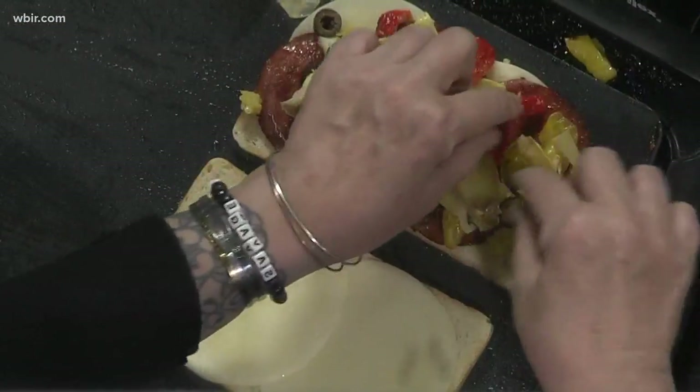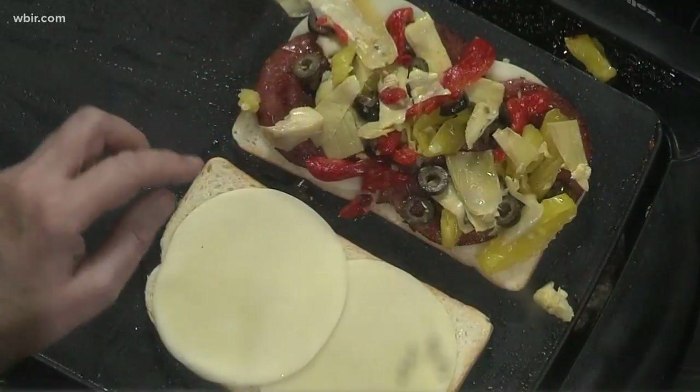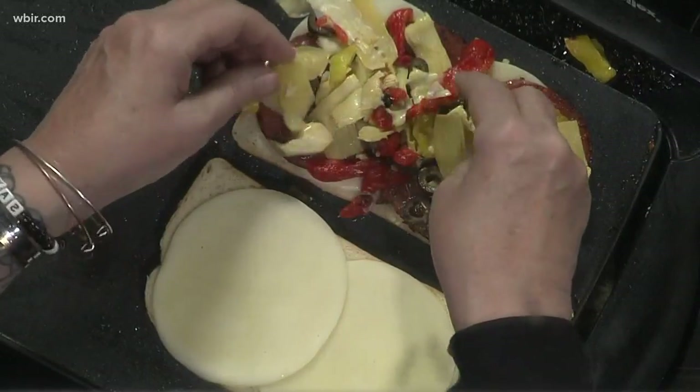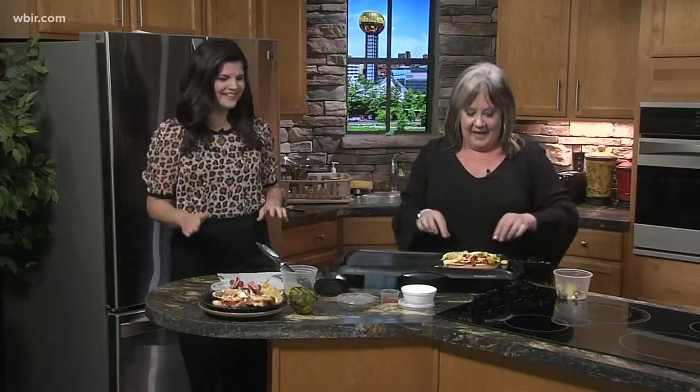Make sure you get the toppings all the way to the edges. I'm a stickler about stuff being to the edges, because you hate to bite into a sandwich and get a mouthful of just bread. I hate it when I get to the edge and there's nothing there. My staff will tell you I preach at the cafe — make sure everything goes to the edge.